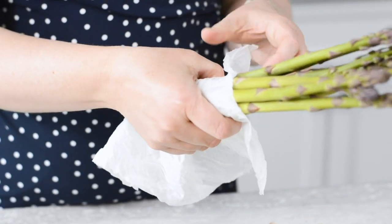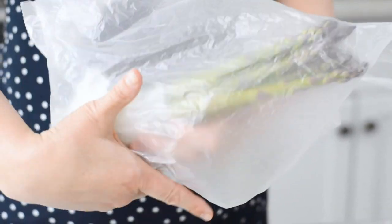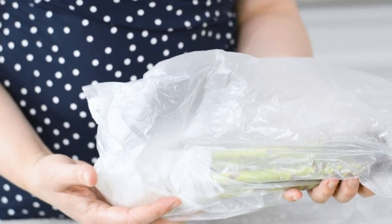So when you get your asparagus home, make sure you store it in the correct way to help it last longer. The first way we recommend is to take a damp paper towel or a clean damp cloth and you wrap the ends up in it. Then keep it in a plastic bag in the fridge.